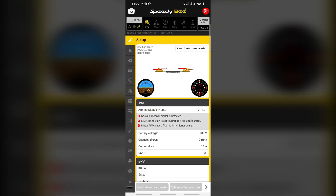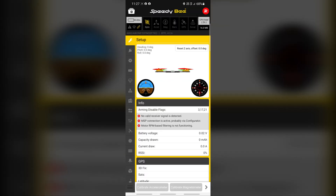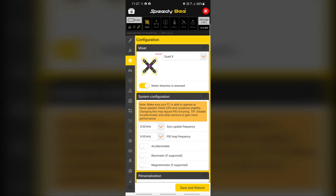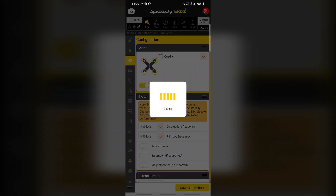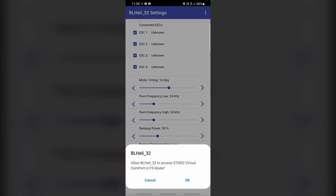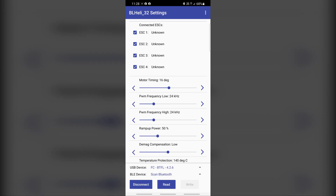Initializing. Now it's just a case in Betaflight of going to settings and pressing mode reverse — that's it. I'm going to go into BLHeli 32 and connect. USB connected.